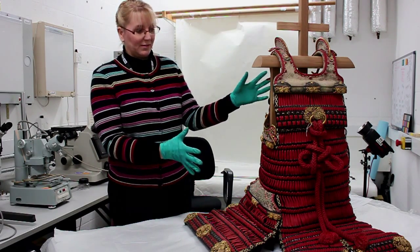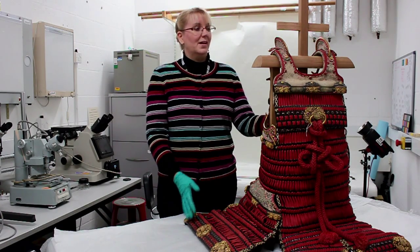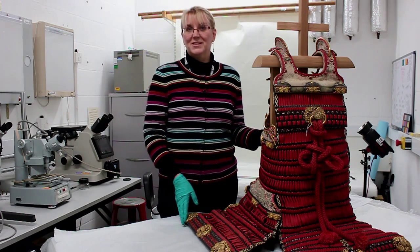Having cleaned it, hoovered it, and used solvents, I brought it back to looking more respectable than when it was first given to me.